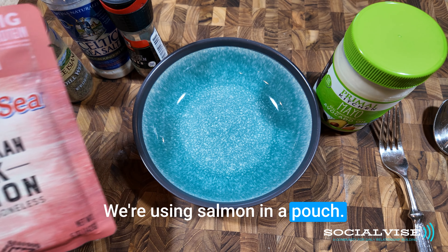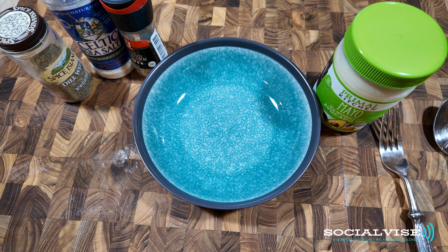Hi everyone. Today we're going to make a toasted salmon sandwich. We're using salmon in a pouch.